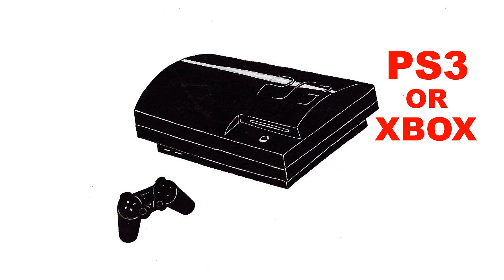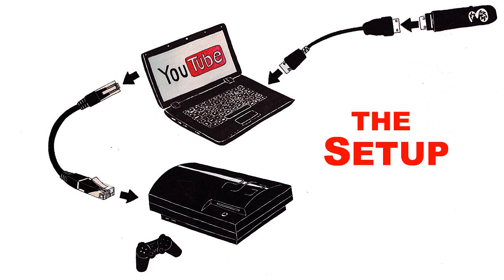The next thing I'll show you is the setup. It's pretty simple — the dongle connects to the laptop, and then from the laptop an ethernet cable runs to the PS3.